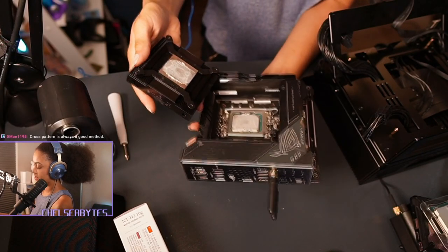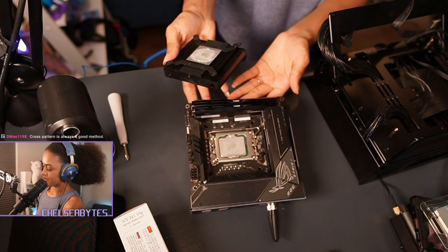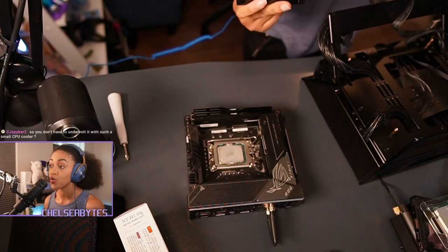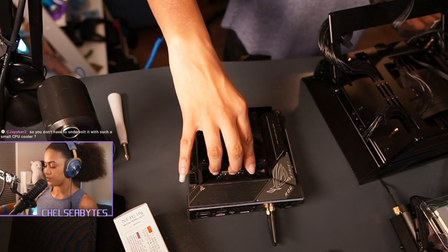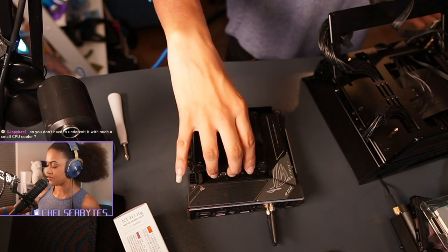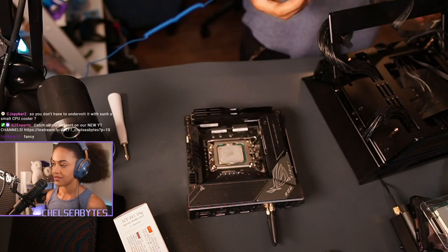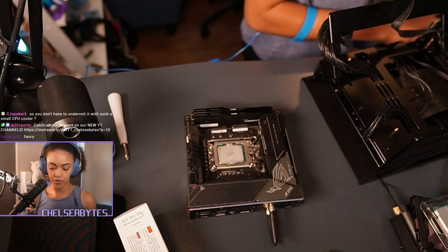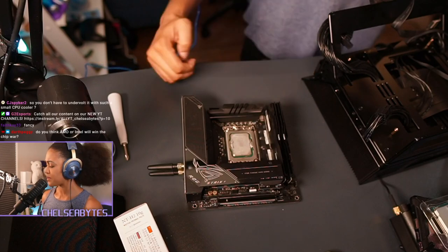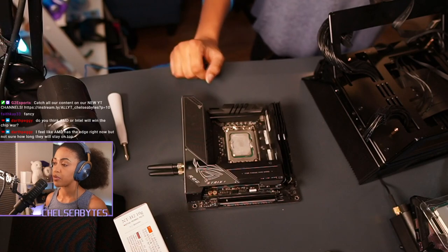I usually go in a diagonal formation so you can distribute the pressure evenly. You see how that fits? That's my old CPU right there. You see how it fits so snug? We had to make sure — we had to check the measurements so many times, because if that didn't fit, you were done. I'd have to start looking for a whole new cooler. But I think the most we did was set the XMP profile and let that bad boy go.